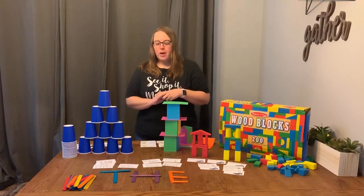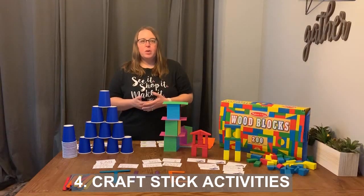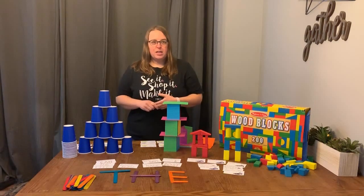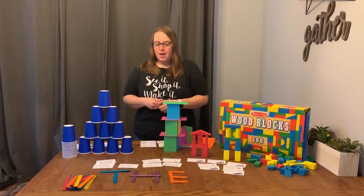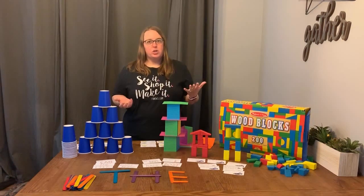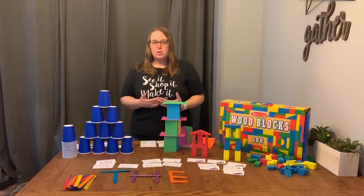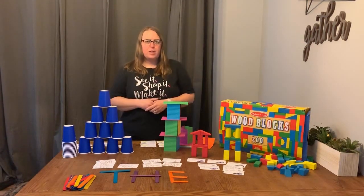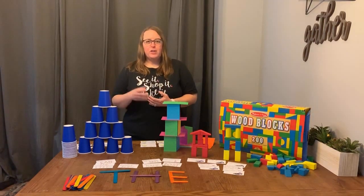The last thing I want to show you are colored popsicle sticks, and these are great if you want to do some learning at home. You can build sight words that your children are learning in school, or their first name, their last name, their friends' names — they can even take a picture and send it to their friend. You can also practice things like alphabetical order, making letters and having your children put them in order, or making numbers, specific letters, spelling family members' names, spelling character names out of books. Anything you can think of can be built out of these popsicle sticks.